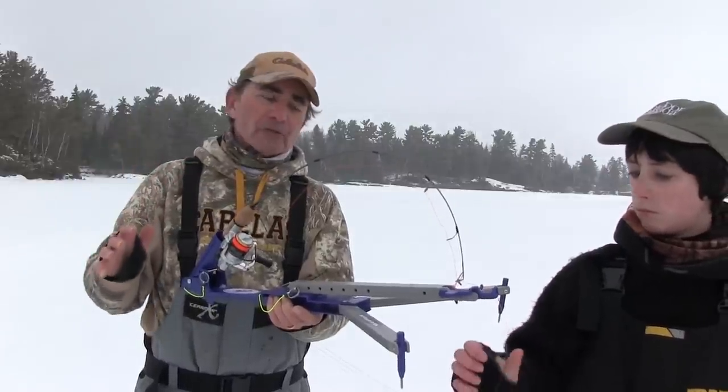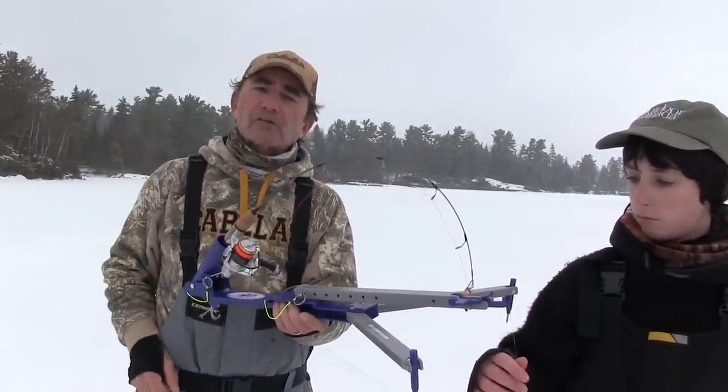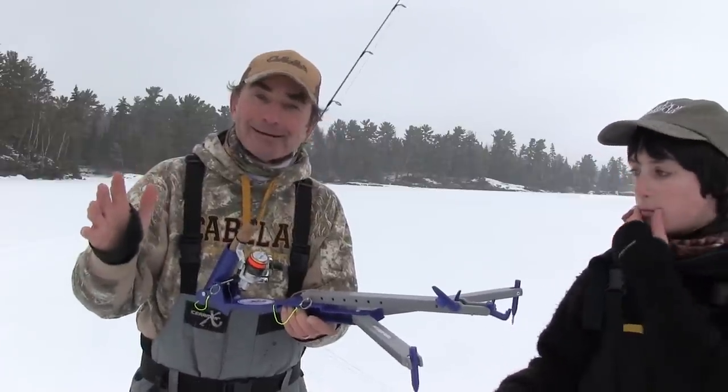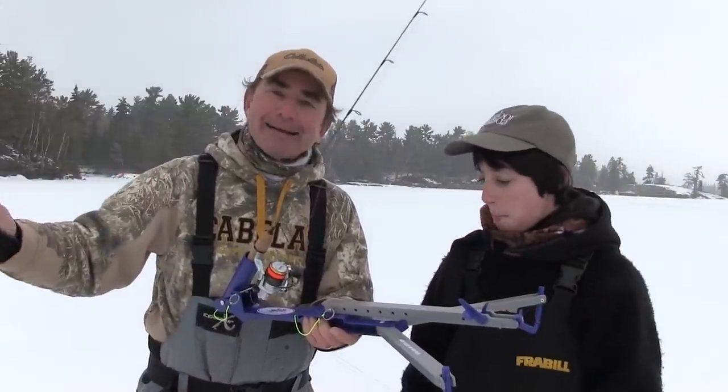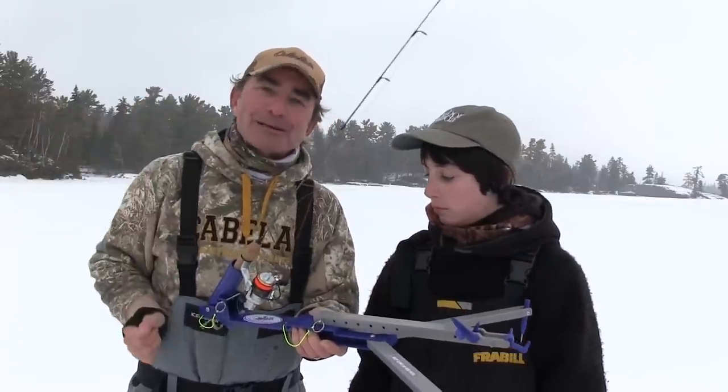A fish comes — and this isn't just a signaling device. Watch what happens: when a fish barely touches the line it sets the hook. You come running in. Much better than just a signaling device — it actually does set the hook.